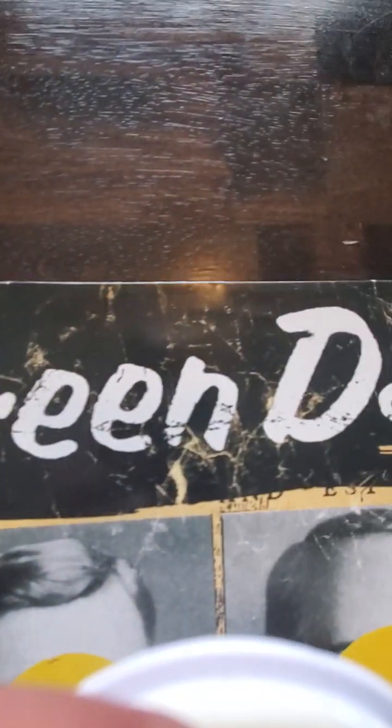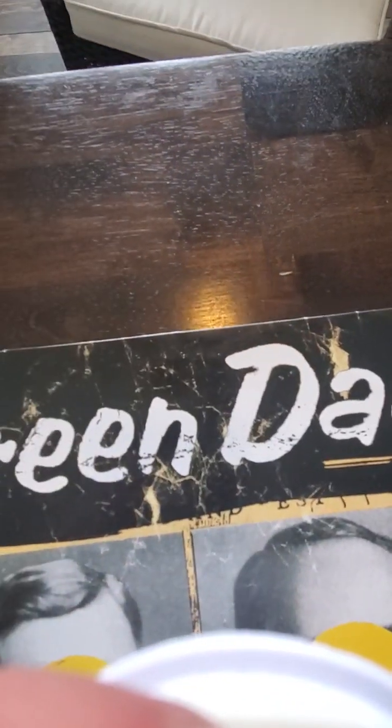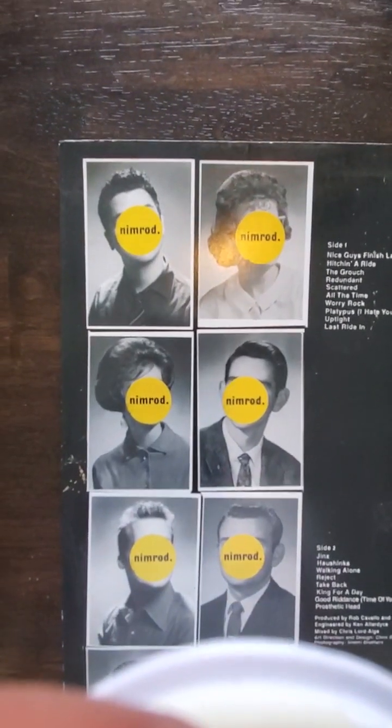Again, just some rubbing and some very light creasing coming off the edges — kind of a flimsy produced sleeve here. The back looks a little bit better. You can see some indentation from the wax if you can catch it right there, and a little bit of wear to the top seam.